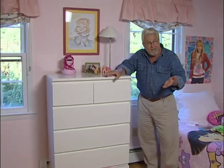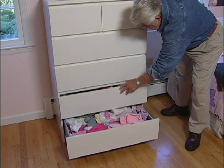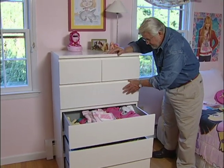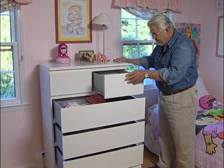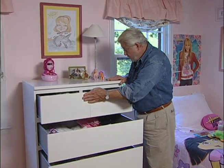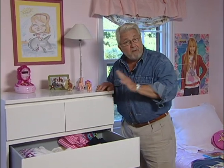Now let's conduct that same test. I'll open the bottom drawer, the middle drawers — and here we're just about to reach the tipping point. An anti-tip kit, like the one we just installed right here, is a great backup device. But there are some preventative measures you can take with your children, too.